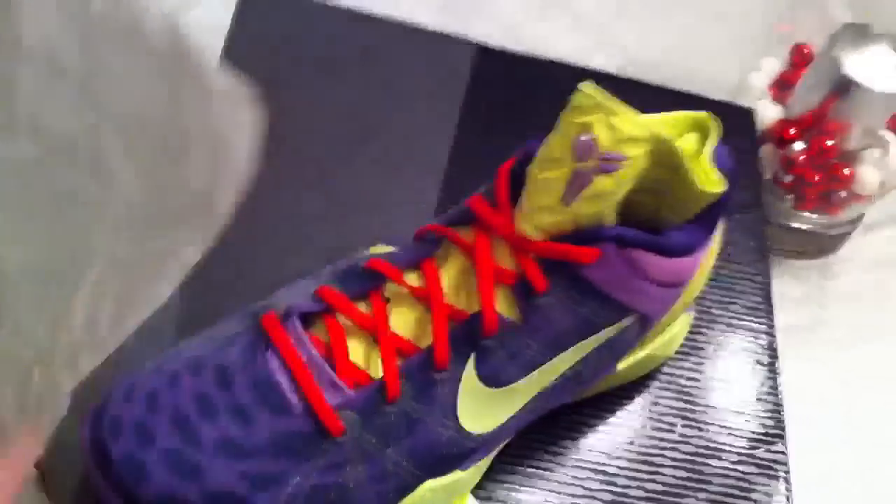Kobe also included something in the package on a thumb drive, asking myself as well as a couple other editors of some mags and blogs what system he should rock with tomorrow. The Nike Zoom Kobe 7 is not really a shoe like anything else Nike basketball has dropped — it's a system.